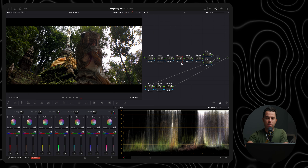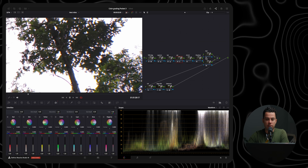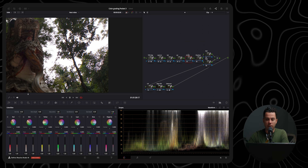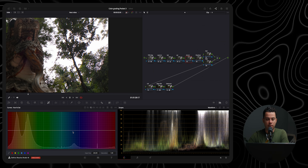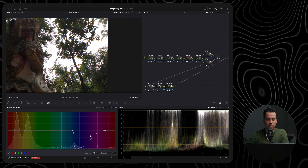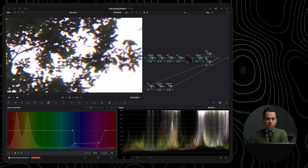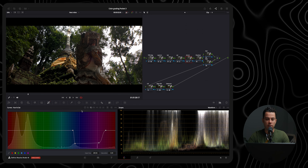Because I shot this with the Freewell anamorphic lens, there are some chromatic aberrations — especially in the corners, where you can see purple fringing. It's easy to fix: go to the chromatic node, select the curves, go to hue and saturation, select the blue and purple range, and basically desaturate everything. Before and after — zooming in, it makes a significant difference. And it doesn't affect the rest of the frame because the rest of the frame isn't using those colors.